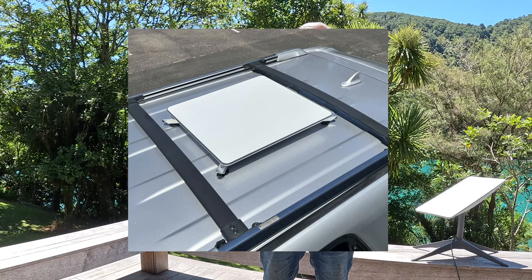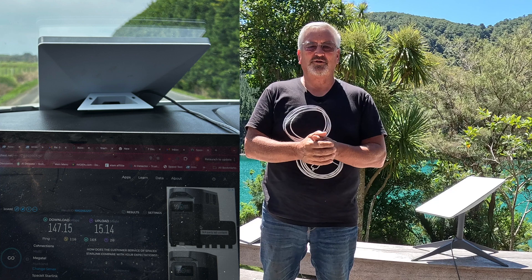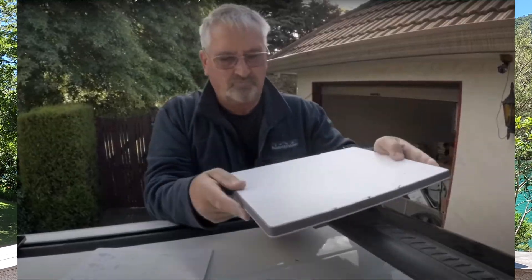In-motion use — I haven't tried the standard dish in motion, as mounting it would need to be considerable since it's quite a heavy dish. There are lots of sites that modify the dish to be mounted flat, and Starlink have recently introduced the ability to turn off the motors and have it stay flat for use in motion. But the mini definitely wins here — we've used it on the dash of our ute, even in Hawaii, and it works great. We have it permanently mounted and get internet and Wi-Fi calling wherever we are.